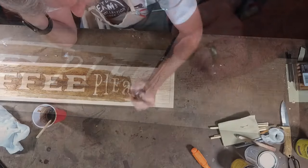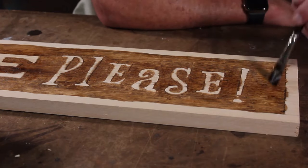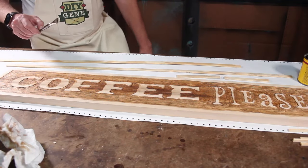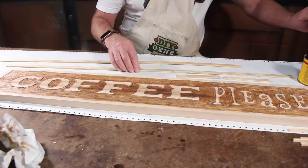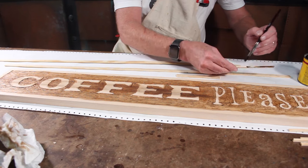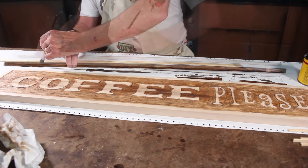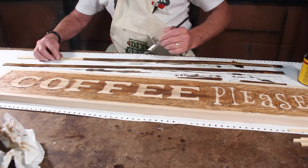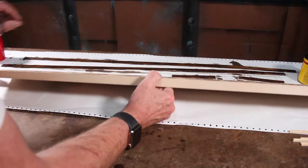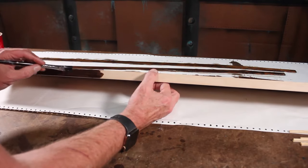If you notice my hand shaking, it's because I have what's called essential tremors, so this part becomes kind of difficult for me. Now that the background has been completely stained, I'm going to use some dark walnut and put a coat on these little half-inch strips that will become the frame around the edges. I'll also do all the edges of the board with that dark walnut to tie it all in.